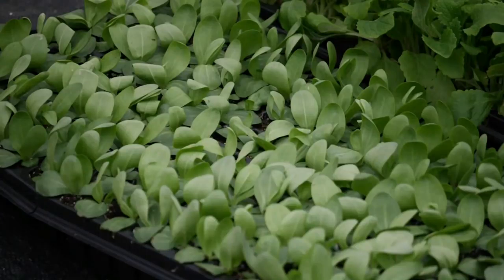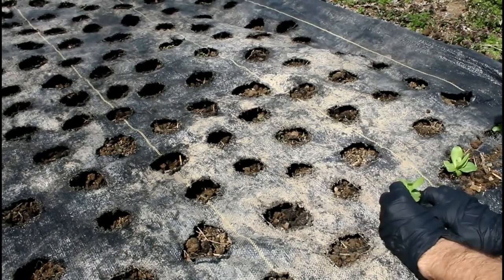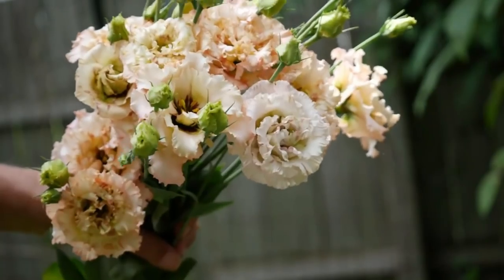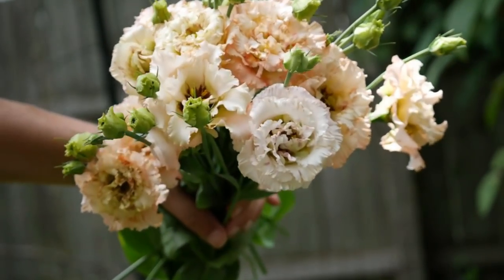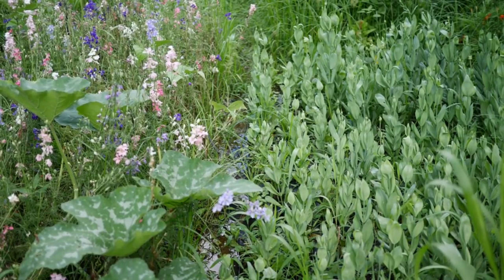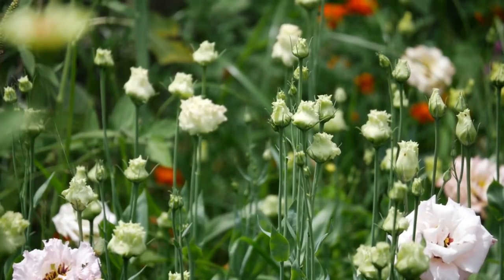Next we have lisianthus. This one is very complicated — it's taken me years to figure out how to grow lisianthus well, and I have a video for it so I'll put the link on screen. The most time-consuming thing about lisianthus is starting from seed and patiently waiting for them to bloom. I'm trying to grow lisianthus from seed this year — hopefully we'll have success. This is going to be a true test of my gardening skills.